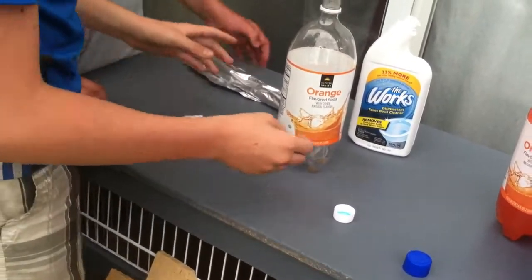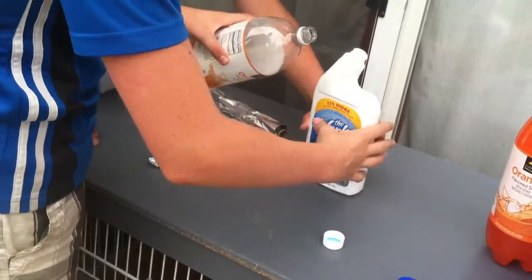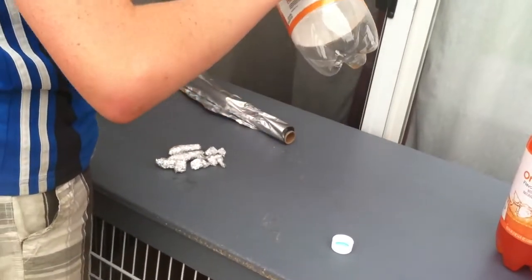Alright, now the next step is you pour the Worx into the pot bottle.